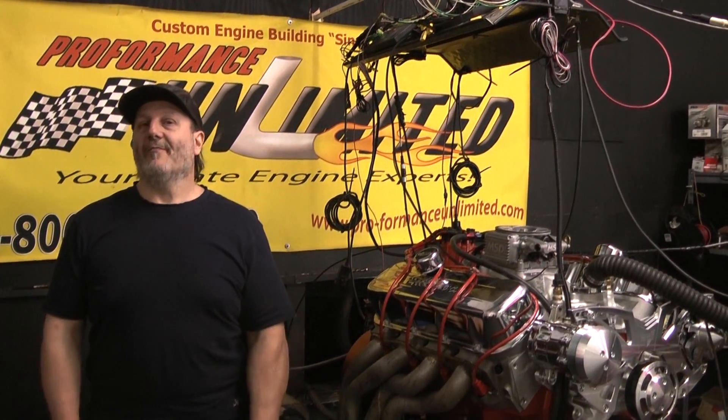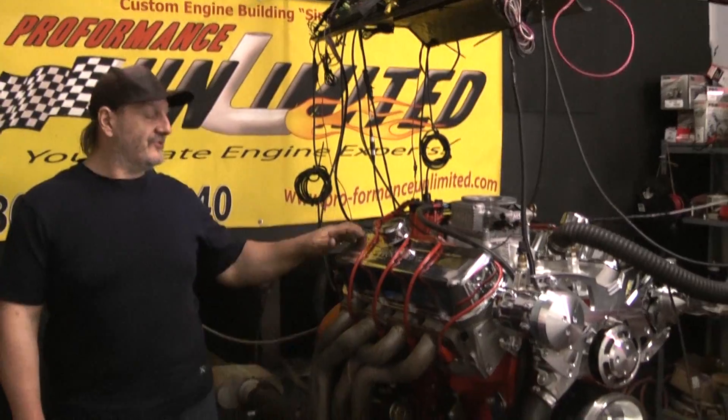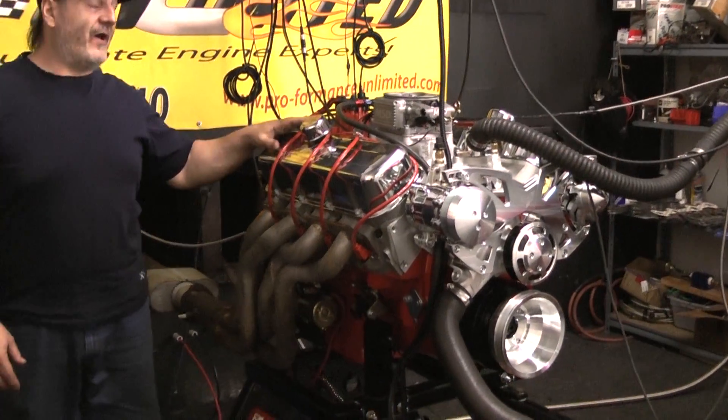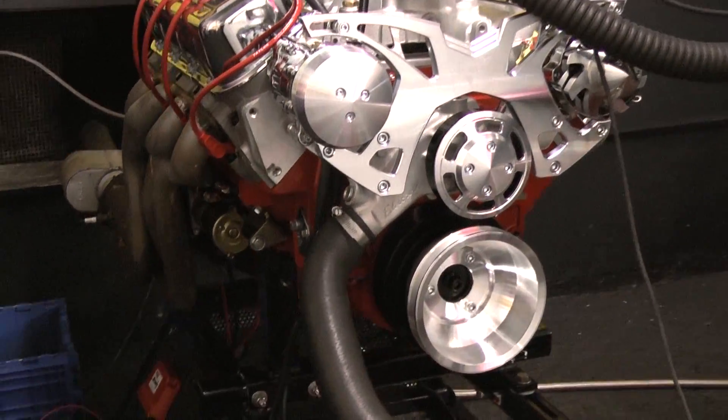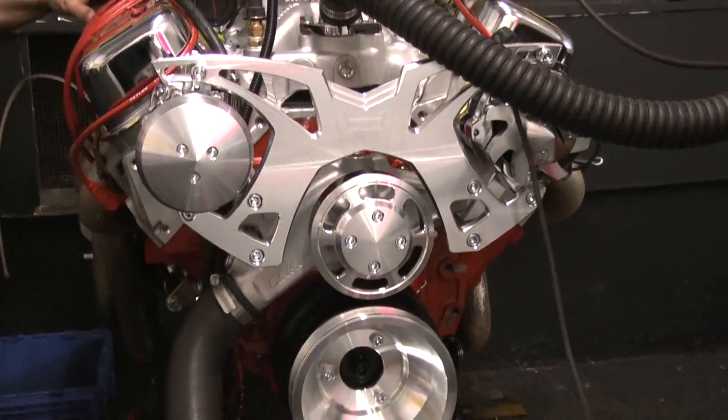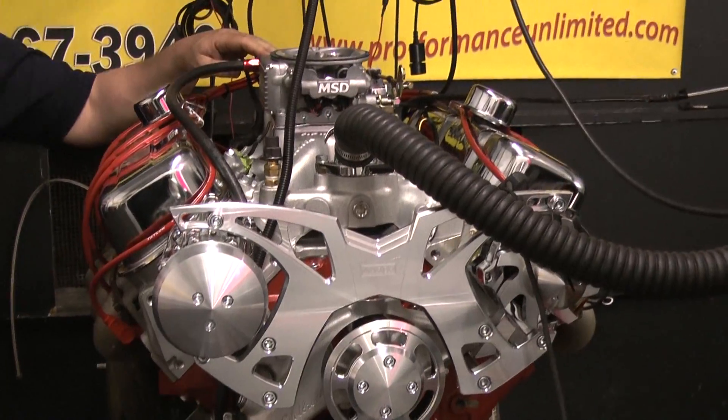Good afternoon. Welcome to Performance Unlimited. Today on our dyno stand we have one of our 540 EFI street engines, custom crate engines. This particular one features the new MSD Atomic EFI unit.